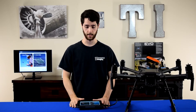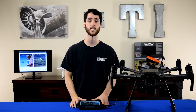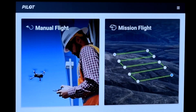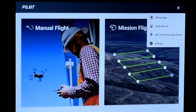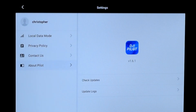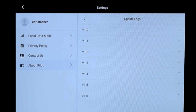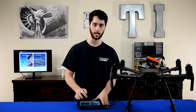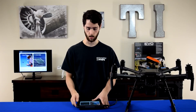The update has successfully been installed. To confirm, go to the top right and hit the Settings button, then hit Settings, then go to About Pilot, then Update Logs. There you go — it'll show version 1.6, confirming it's been successfully updated and you're on the current version.